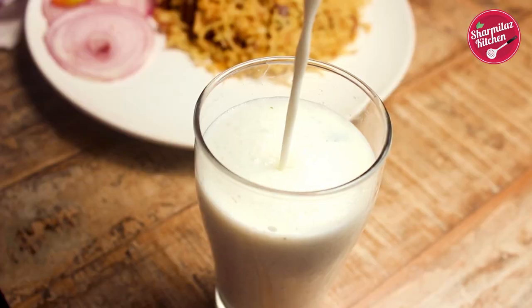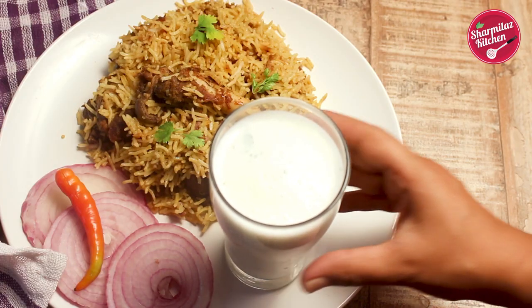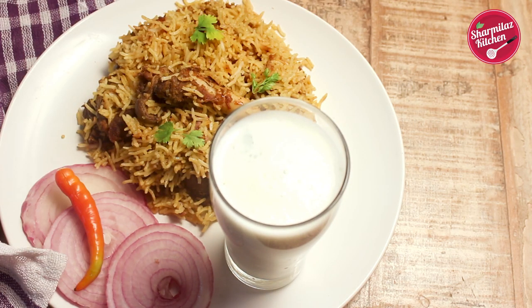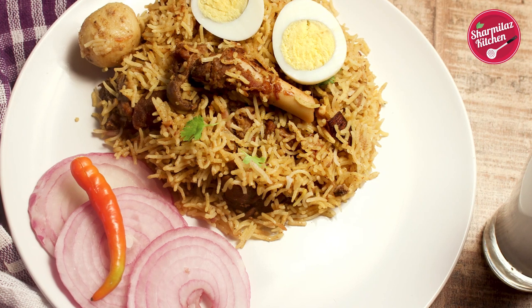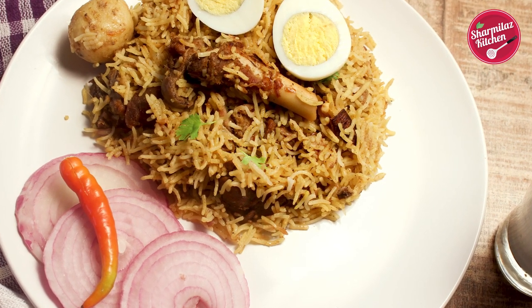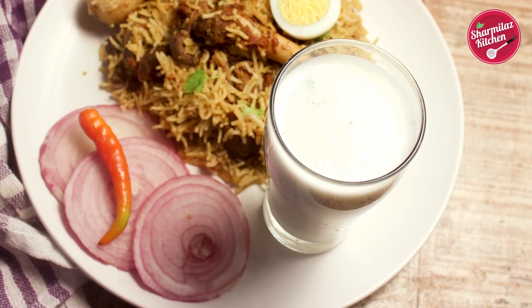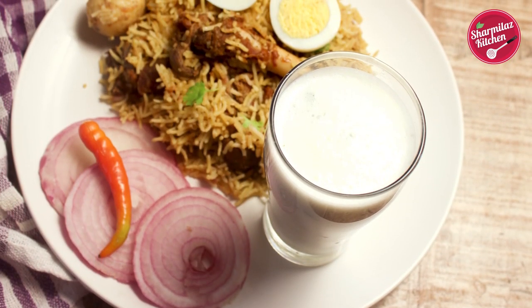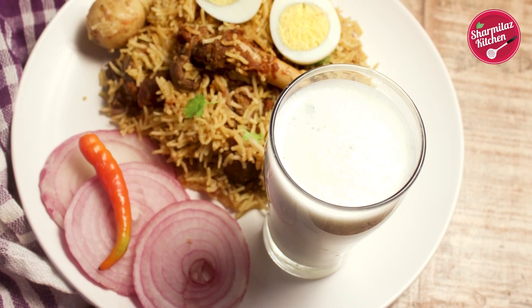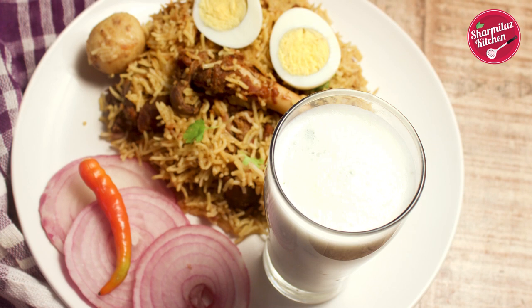Kolkata style mutton biryani is served with potato and egg. You can also try chicken chop, mutton chop, chicken rezala, mutton kurma or chicken kurma along with this biryani. I served this biryani with thick burhani and some onion salad and it is good to go. So I hope you guys enjoyed watching this video. If you like this recipe, please hit the like button, share with your friends, and don't forget to subscribe to my channel.